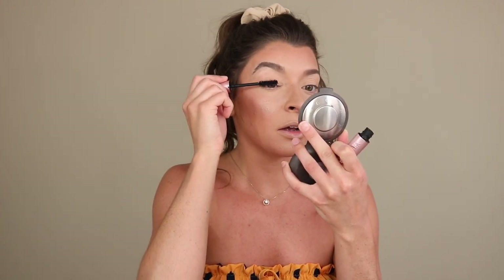I've been using the Too Faced Better Than Sex Mascara. I like it, but I don't think it's the best mascara out there — it kind of dries out a little bit fast. I'm just trying to use up all my mascaras at the moment. I coat my eyelashes with it. My eyelashes are pretty long to begin with, so I don't feel the need to apply falsies. Some days I will, like on my graduation day, but for dinner and stuff I'll just do mascara.